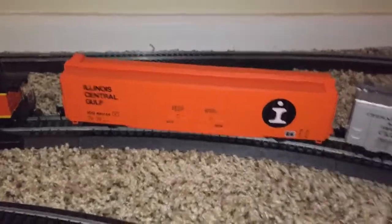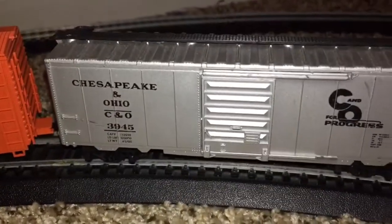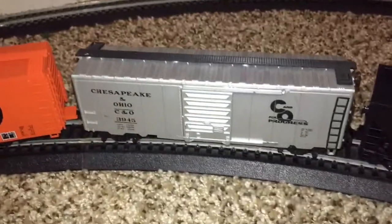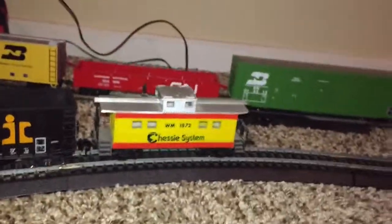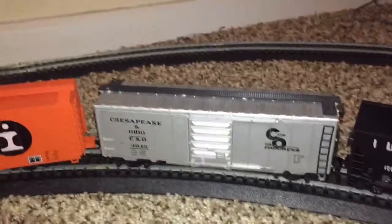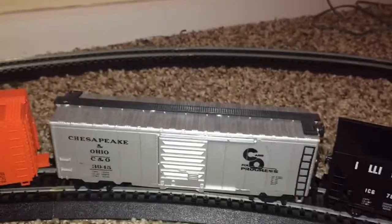Now let's move on to the newer stuff. But before I do, you're probably wondering about this Chesapeake and Ohio caboose and this Western Maryland caboose. I'll cover those freights some other time because I got those separately — from eBay, along with some locomotives. I meant to do a review on these two freights back in August 2016, but I might do them some other time.